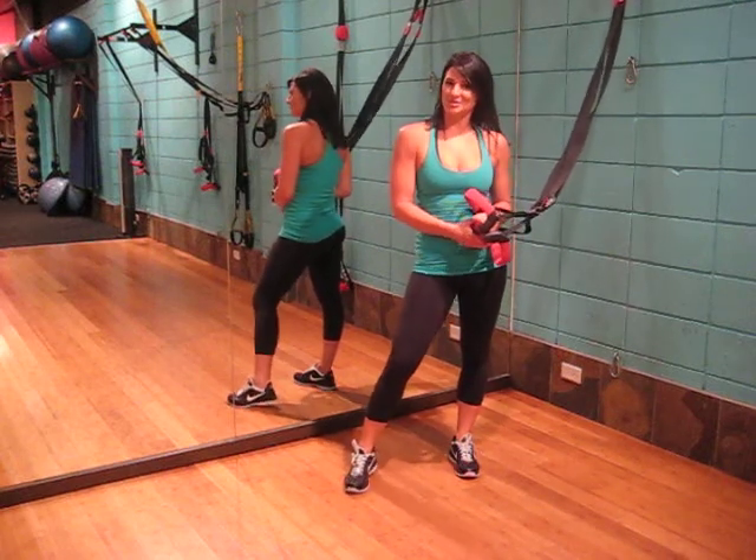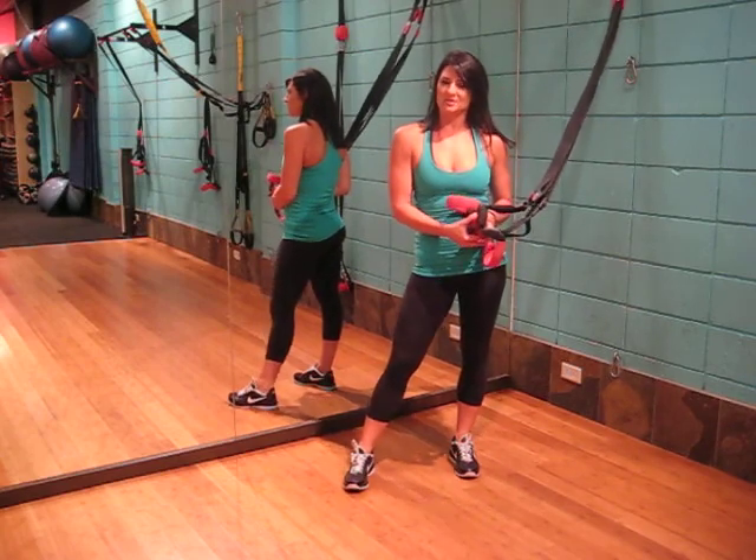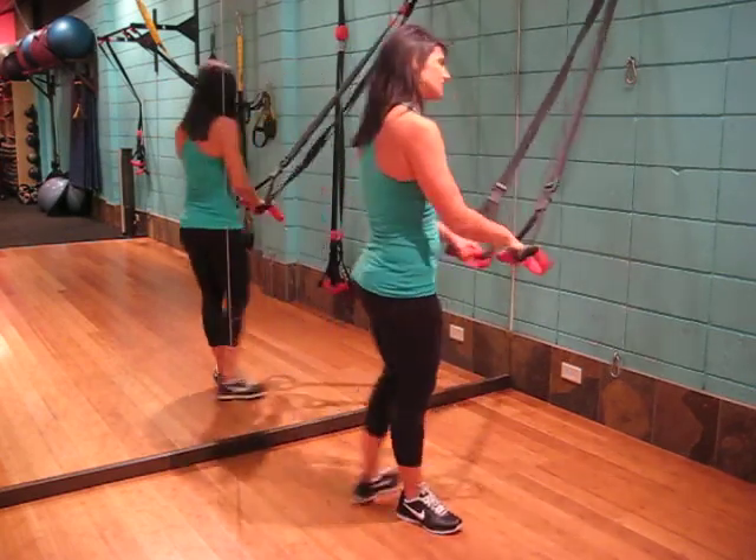This exercise is the suspension single leg squat jump. We are targeting the quads, hamstrings, as well as the glutes. All we need is our suspension system.